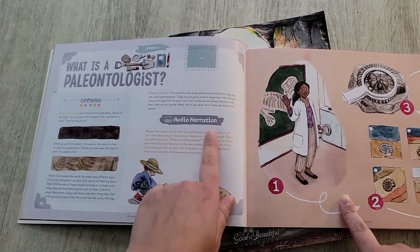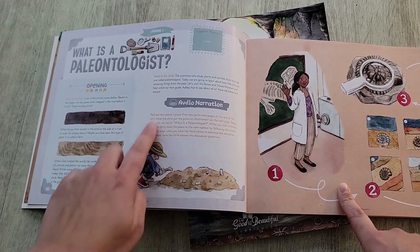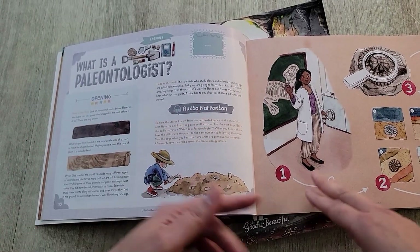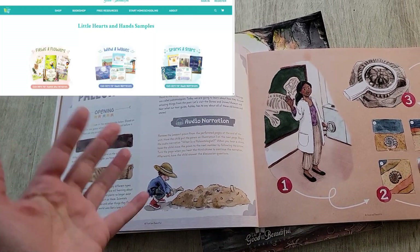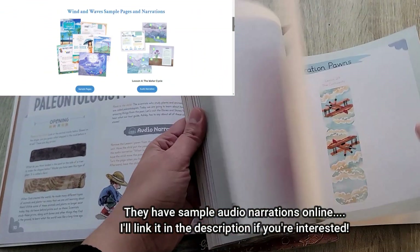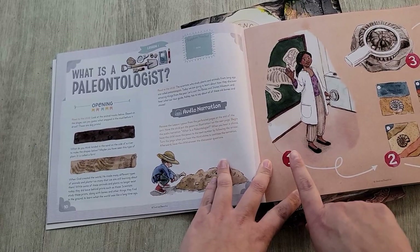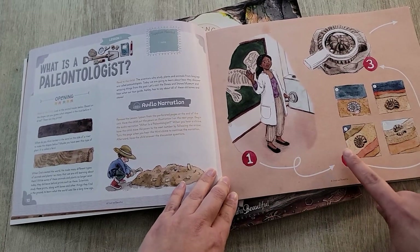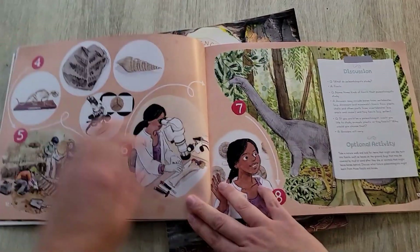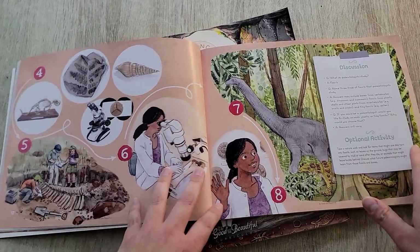The auto narration is color-coded — instructions in orange tell the parent what to do; you don't have to read that part to your child. It'll direct you to the auto narration, which you can access via a QR code, on their website, or through their app. There are game pawns in the back, and the audio has chimes that tell you when to move the pawn to the next number. It's really fun, interactive, and engaging for the child.